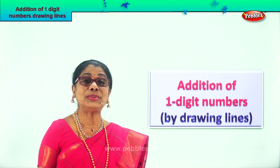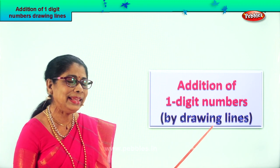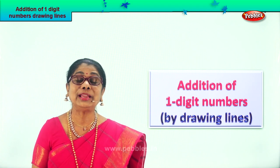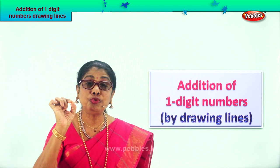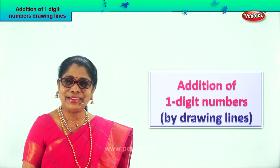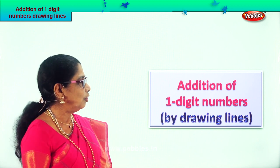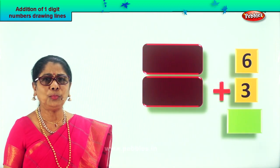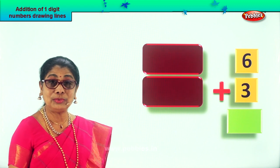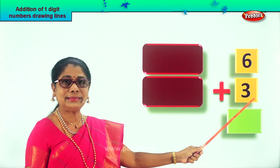Hi children! Shall we do some more addition of one-digit numbers? Here we are going to draw lines for single digit addition. Every number you get, you draw small lines and then you count them. When you draw lines you'll remember the addition better. Look at our first sum — I hope you will enjoy drawing tiny lines with your pencil and counting. Look at the sum: say plus three.